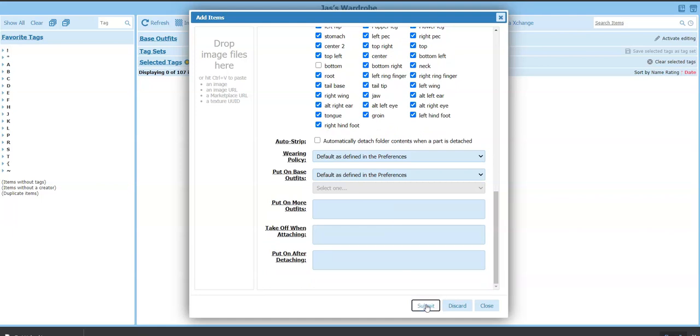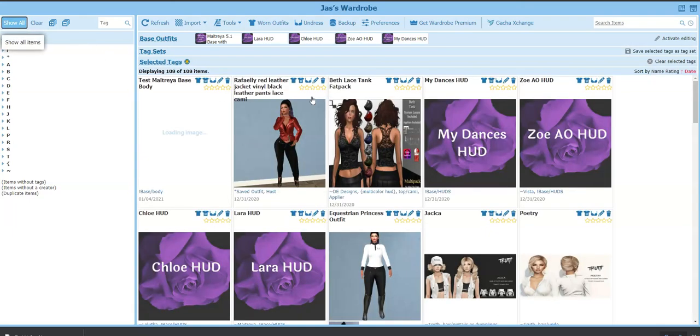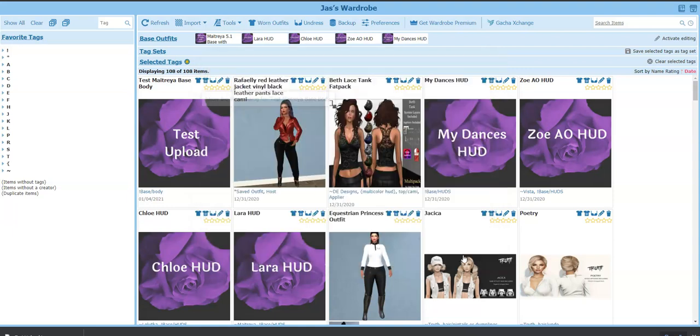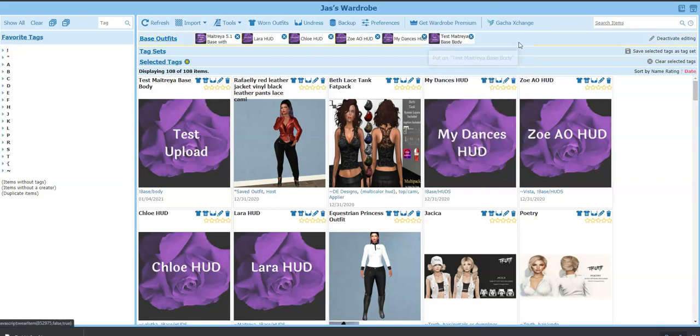Make sure all attachment points are checked except for the Bottom. Then submit, close that box, go to Show All, and there's my test upload. I'll run the Wear dialogue to make sure it finds my folder — and it did. Now I want to put this into my base outfits bar so I can click it in one click. I'll activate editing, drag it over, and when that bar turns yellow I release it — there it is. Then deactivate editing and my test Maitreya Base Body is in the bar.